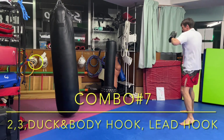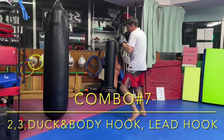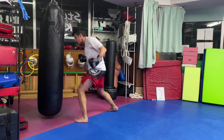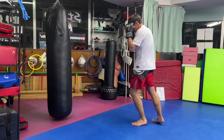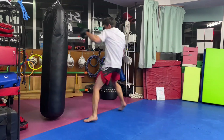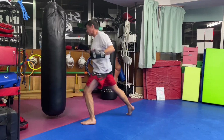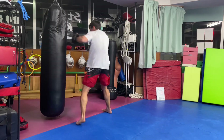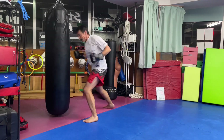Combination seven: two, three, duck as you hook the body, and finish with a lead hook. I'm drawing a U-shape with my head when I duck and throwing a hook to the body as I do it. I find this particularly useful against southpaw opponents.